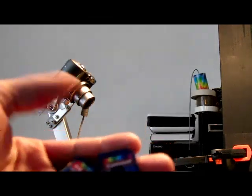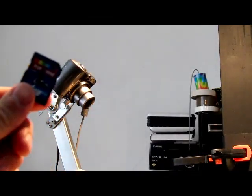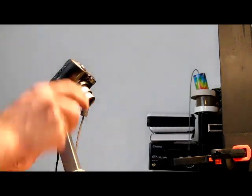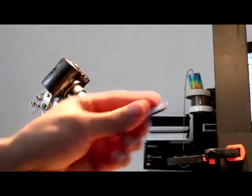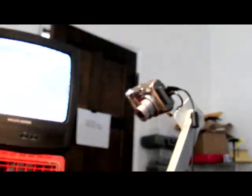As for the memory cards, typically I label them L and R, and then I put the L one in the left camera, and I put the R one in the right camera.